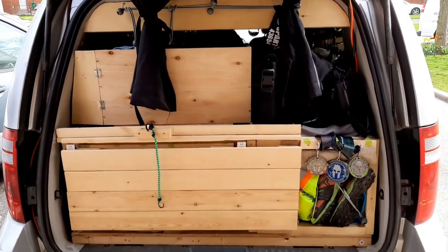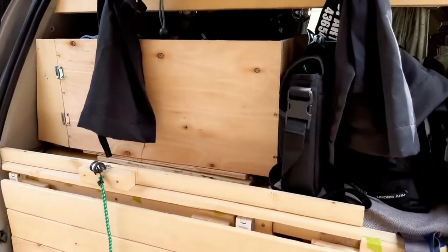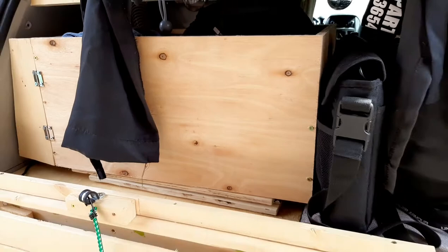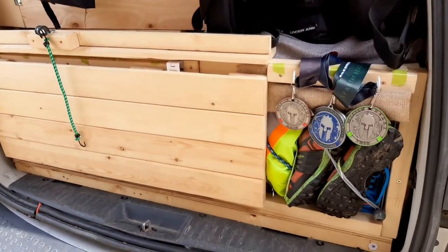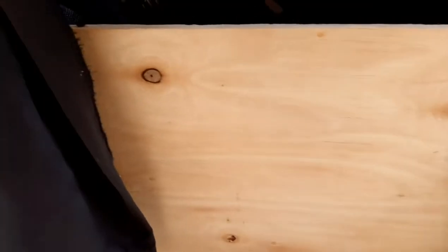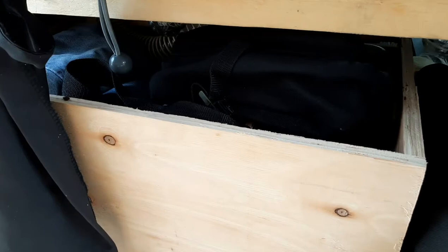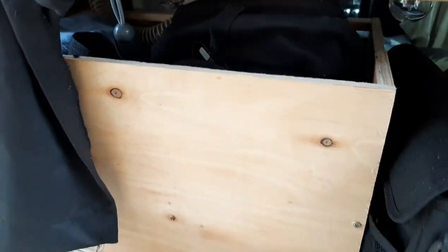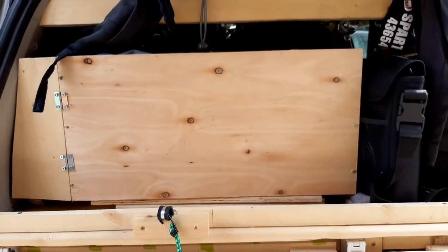Hello everyone. This is the back of my van right now. I've added this box here — it's a good box. If you remember, the table is from a previous video, and I've got my Spartan Metals there for my trifecta. The problem with this box — the challenge — is that trying to get to the stuff inside from out here is very difficult. So what I'm going to do is create an access point right there.